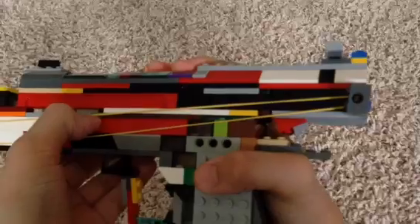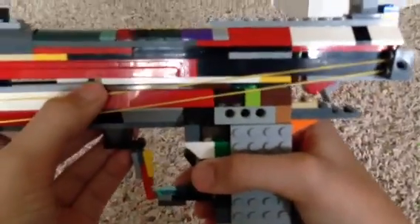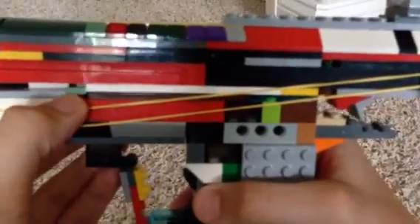It's got the sights. This thing doesn't have a quite long barrel back here, because let me just put the locking mechanism in place. It has a working lock — you just lift this tile right up here with your thumb, and then it'll just lock in place.